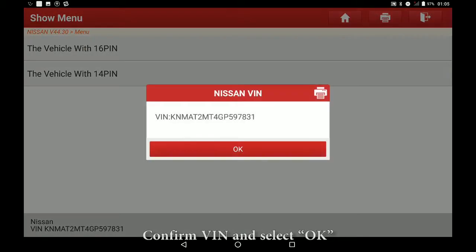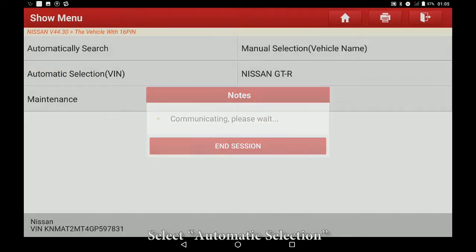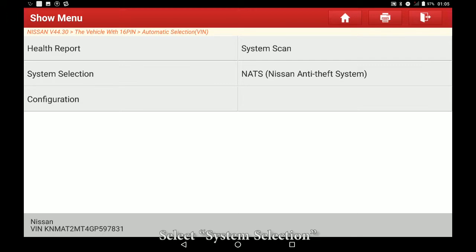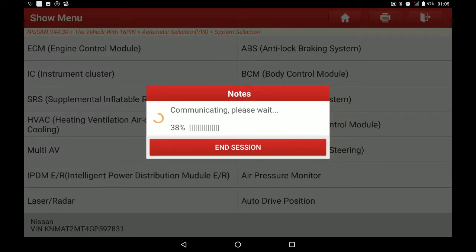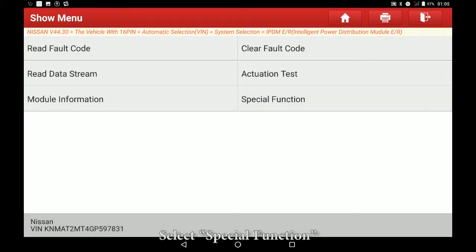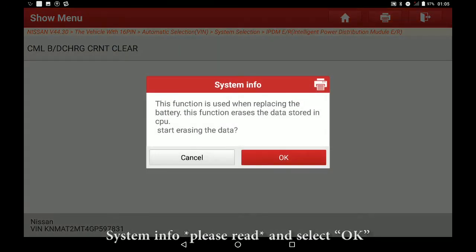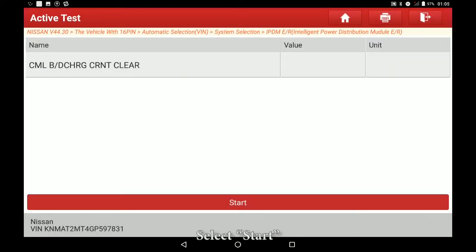Select the vehicle, confirm VIN and select OK. Select automatic selection, confirm vehicle and select OK. Select system selection, then select the IPDM/ER system. Select info, select OK, select special function, select the CMLBDCHIGCINT CLEAR system info. Read the asterisk notice and select OK, then select Start.